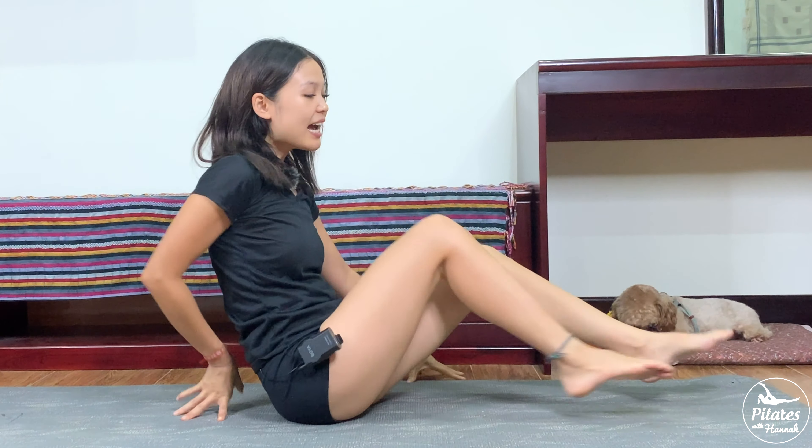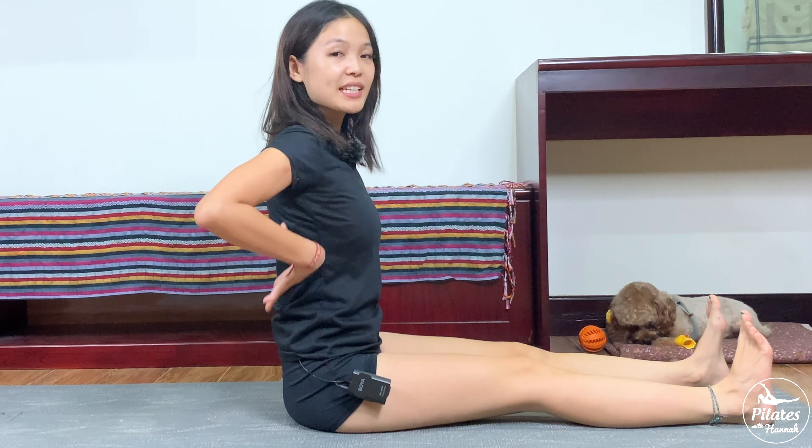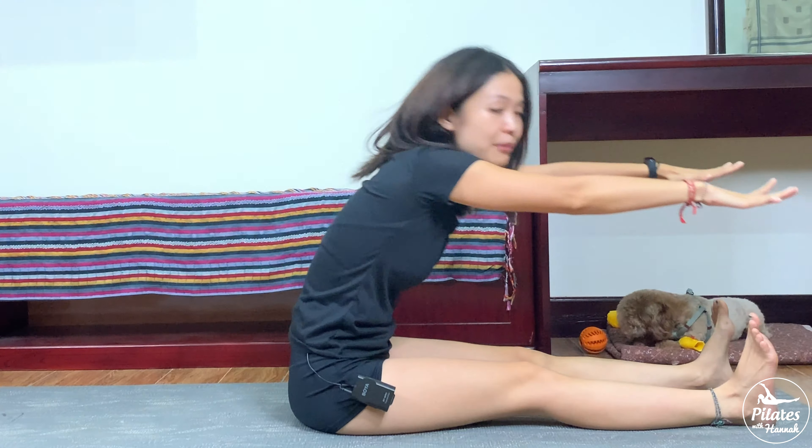All right, now let's begin. Allow yourself to come to sit along the mat, lengthen your legs and open your legs apart. Keep your back in a neutral position, bring your hands to the front, palms facing down to the mat. Inhale and exhale reach, inhale come back.